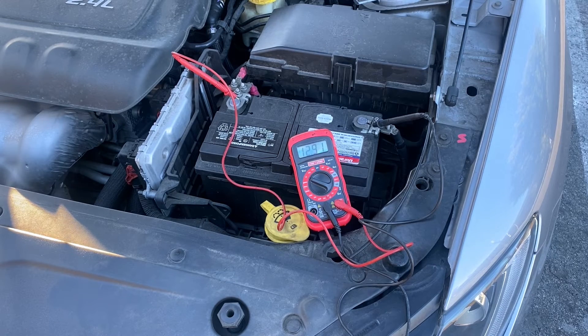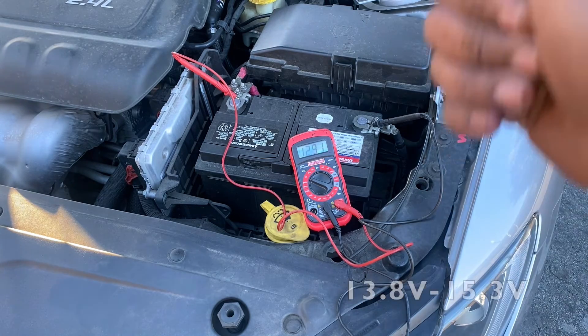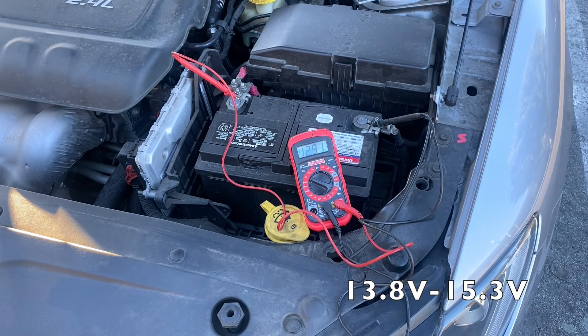So the next thing we want to do to make sure our alternator is working correctly is to get in the car, start the engine, idle the engine, and make sure that all lights and accessories are off. And if that reading jumps into the 13.8 to 15.3 volt range, we know that our alternator is working correctly.